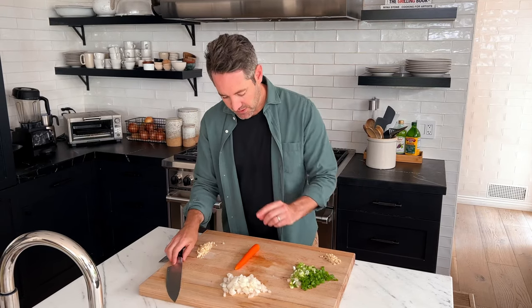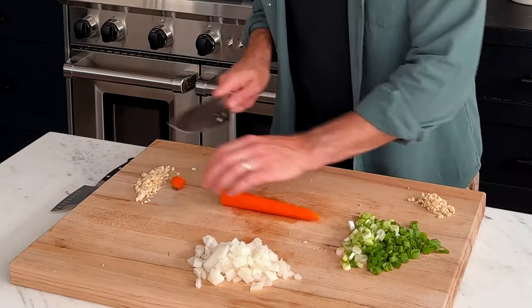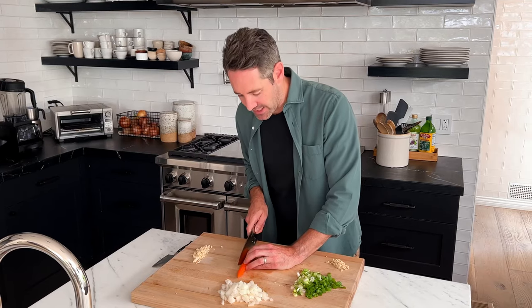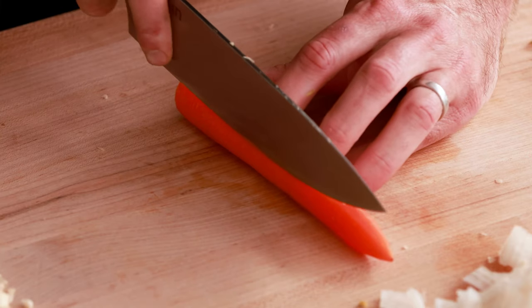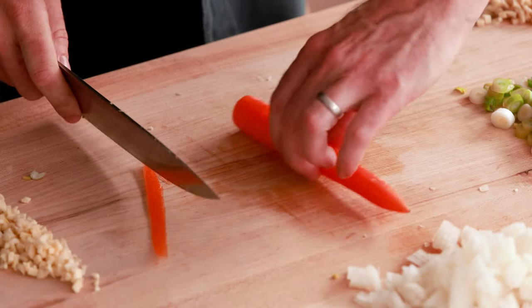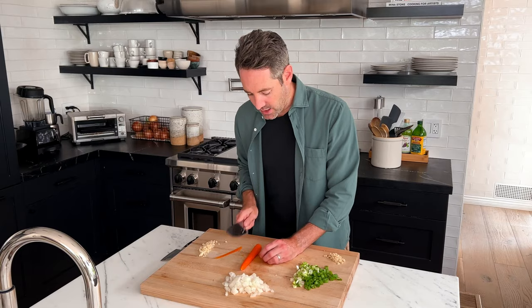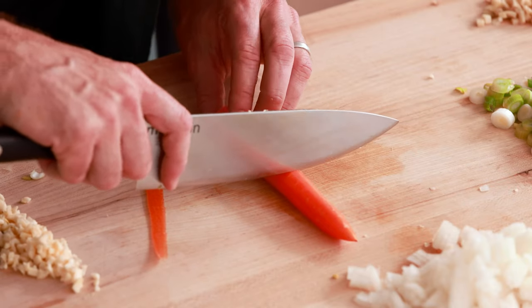Next we're gonna julienne our carrots. If you don't know what julienne means, it just means cutting them into really thin, almost matchstick-shaped pieces — even thinner than a matchstick. First, cut off the stem end. Then cut as small a slice off the side as you can, which gives you a nice flat surface to work with so the carrot isn't rolling around while you cut, which can be dangerous.